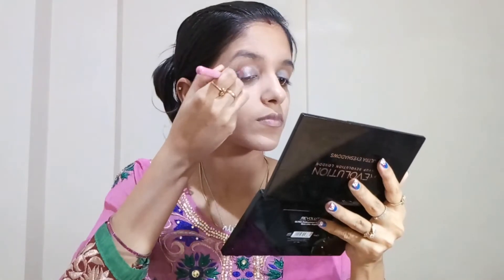Next, I'm taking a sophisticated pink shade and I'll put it on the outer corner of my eye with a tapered brush. Then I'll take the green shade and put it in the inner corner of my eye.